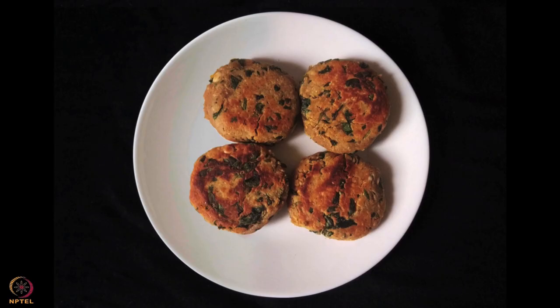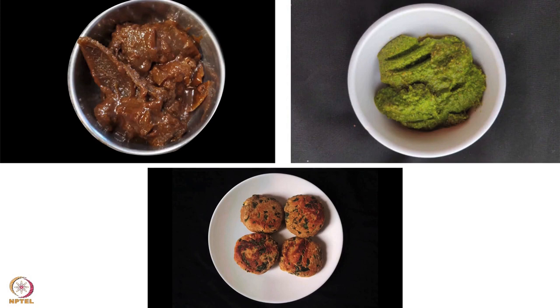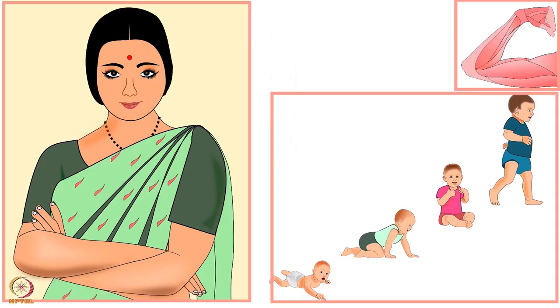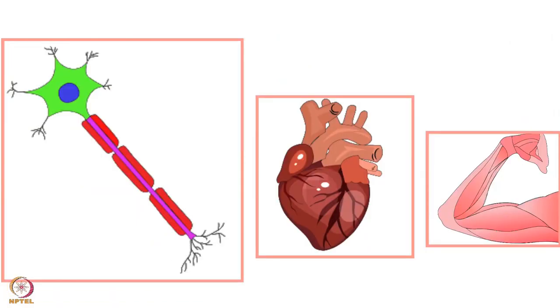Peanut cutlets are ready. You can eat these cutlets with lemon pickle or gooseberry chutney. The vitamin C present in the lemon will help in the absorption of iron present in the cutlets. This cutlet recipe is rich in protein, iron, folate, good fats and potassium.